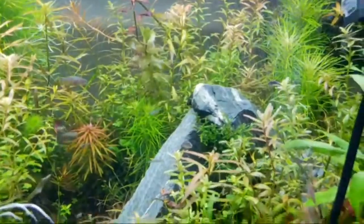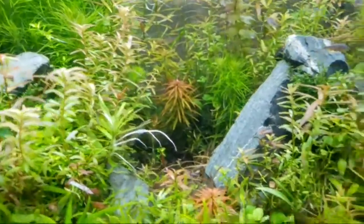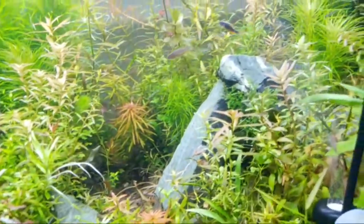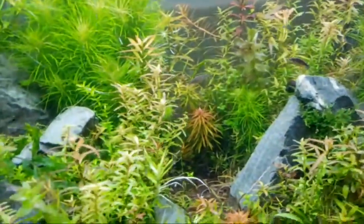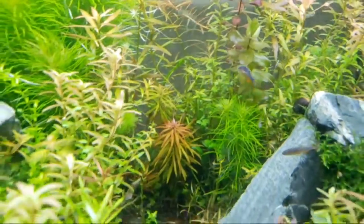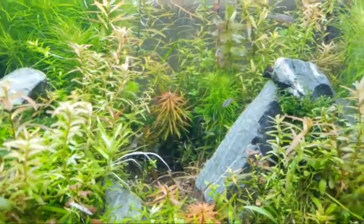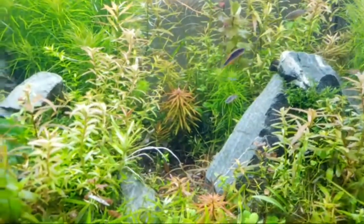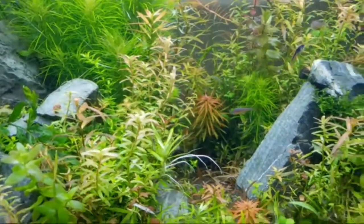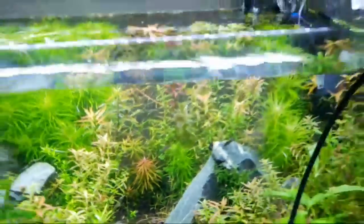A lot of these babies in here are livebearer babies. I don't have too many livebearer adults in here because I just let them grow out with these celestial pearl danios, which are actually going to be on the list as kind of a medium difficulty to breed. Each skill level has different techniques for breeding and they're fairly similar — that's what makes them interesting.